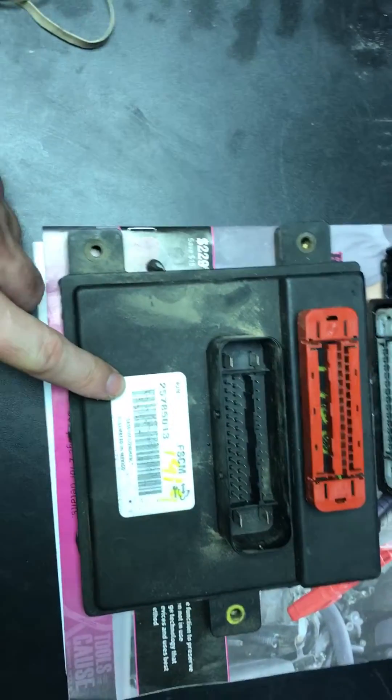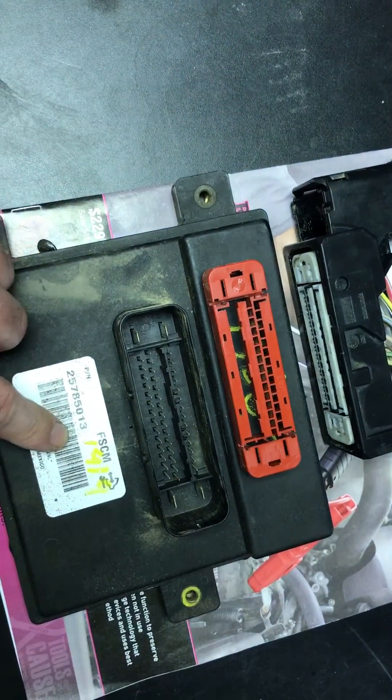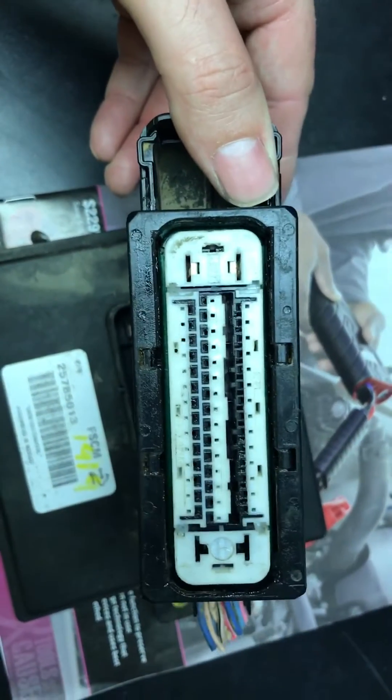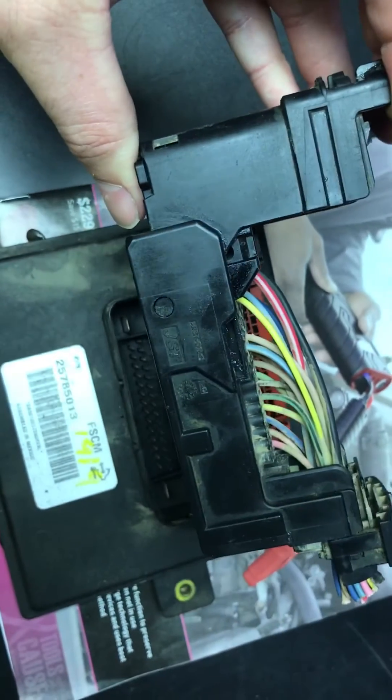For the fuel system control module, the trailer brake control module, and the integrated trailer brakes — they're all built together. The plug is going to look the same but it's going to have a white insert on the inside.